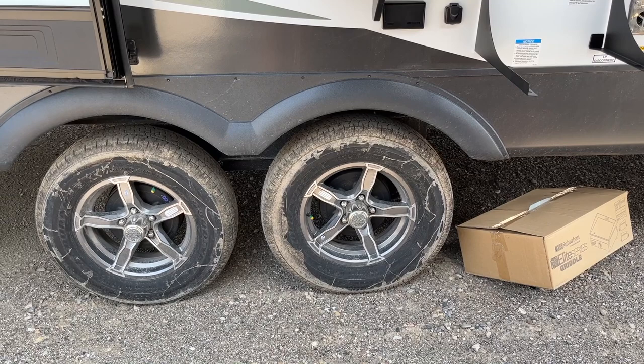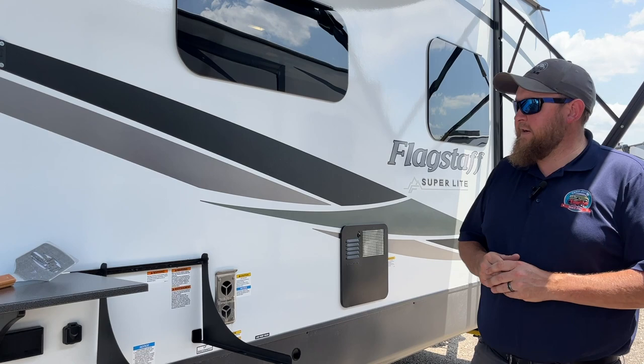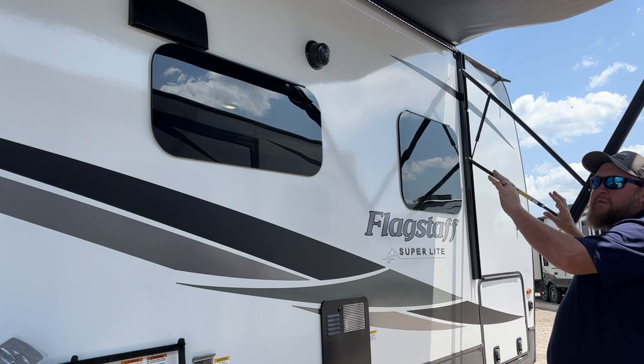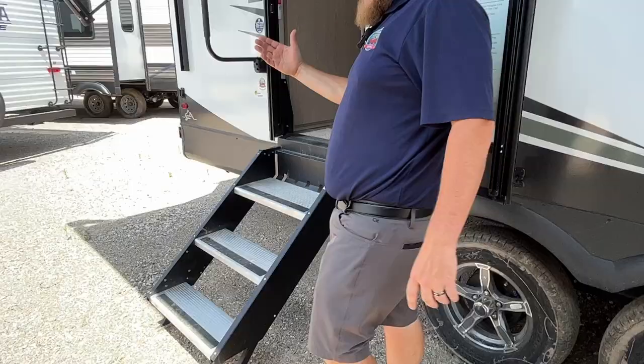You've got nitro-filled tires and an independent torsion axle suspension, with nice aluminum rims for a sharp look. These come with a tire pressure monitoring system so you can see the temperature and pressure of the tires as you're driving — there's a display box inside I'll show you as well. There's an outside TV hookup so you can mount a TV outside tied into power and cable, plus outside speakers for the stereo. Frameless windows are all the way around.